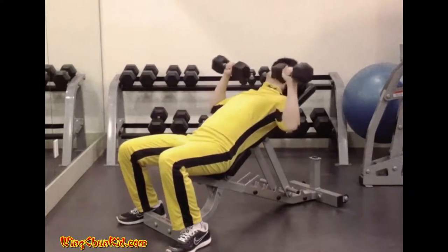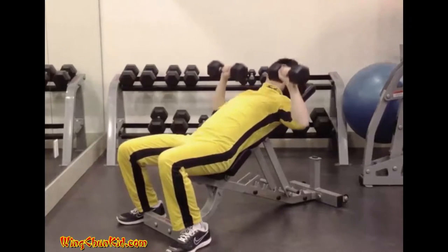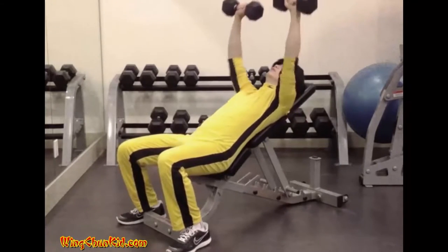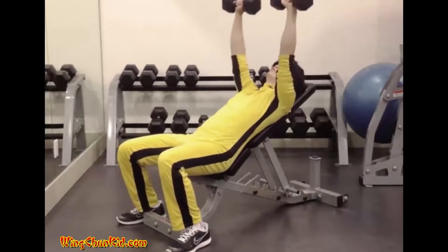Incline Press. Lie back on the incline bench and take a shoulder-width grip on the barbell. Extend your arms fully, thereby lifting the barbell from its supports. Pause briefly in this fully extended position to ensure proper balance.